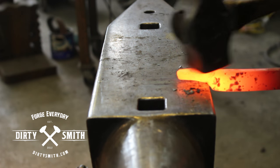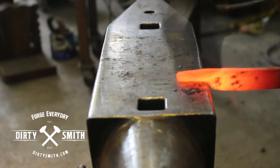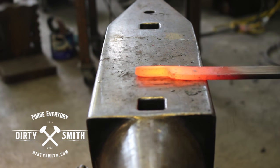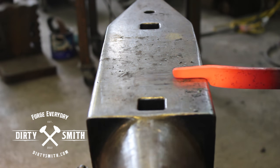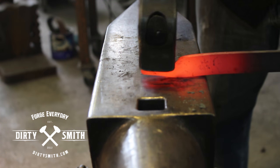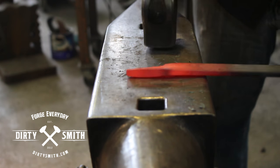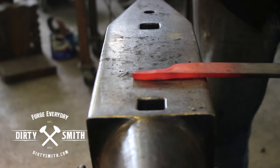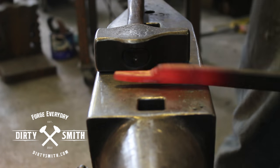Now if I forge it this way, I might cause too much movement right here. You can draw it out on this side. When I get to right here, I'm going to be on the face of the anvil. Back in the fire.